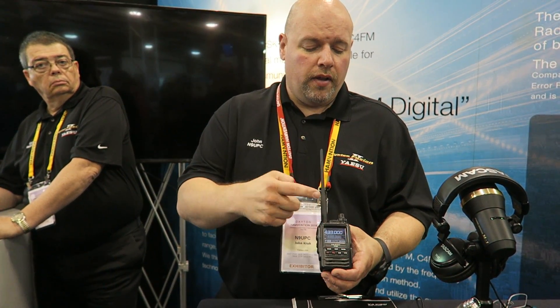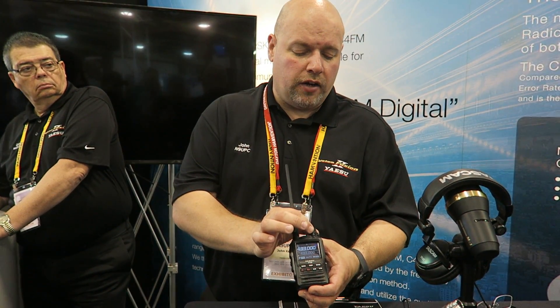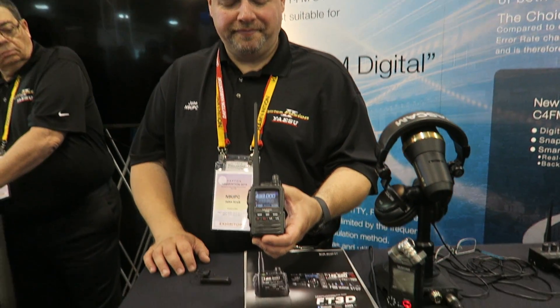Of course, a lot of people like the dual knob — we have once again separate channel selection and volume selection. Well, thank you John, appreciate it — looks like a winner!